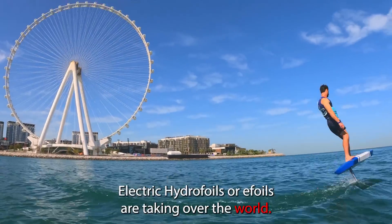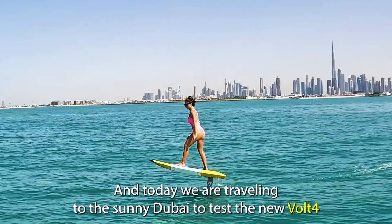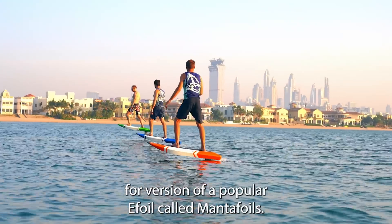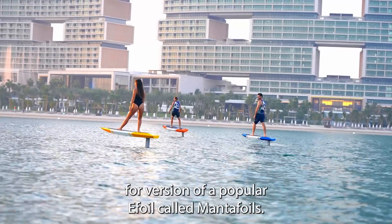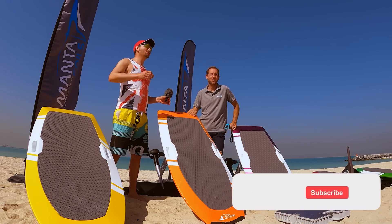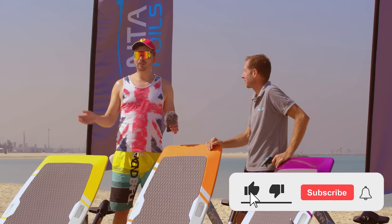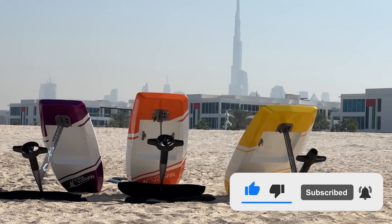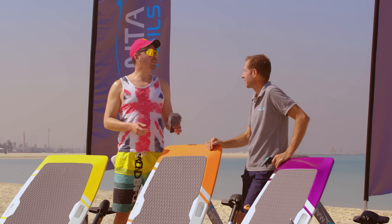Electric hydrofoils or e-foils are taking over the world, and today we are traveling to sunny Dubai to test the new Volt 4 version of a popular e-foil called Manta Foils. Welcome back to JetSurfing Nation, your place where we test and review different jet boards and e-foils. Today I traveled to this beautiful sunny Dubai to check out the new Manta Foil.